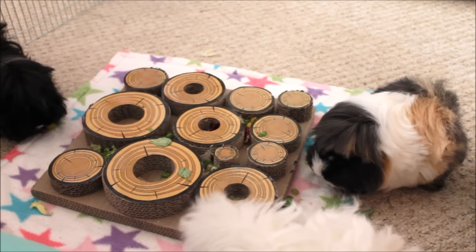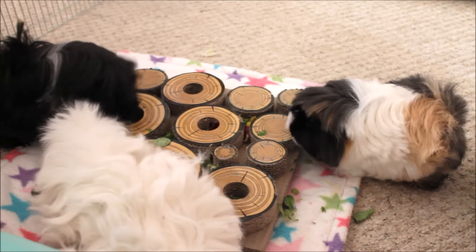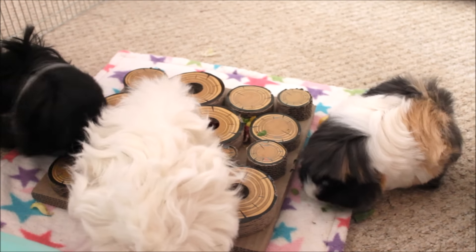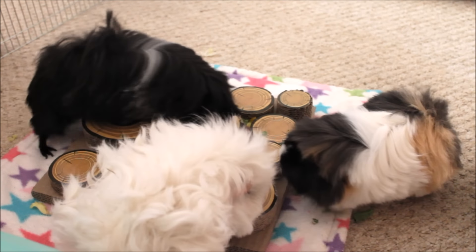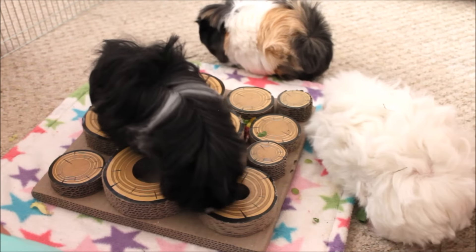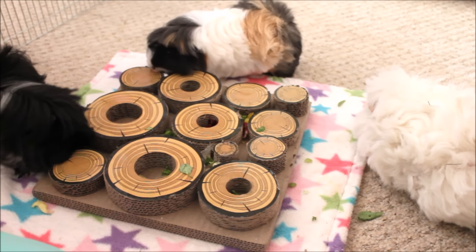It's lovely to see them enjoying something different and trying to work for their food a bit more. In some of the smaller gaps they've got to really stick their head down and try to get it - it's a really good toy for foraging. Because guinea pigs are natural foragers, it's great in that aspect too. I think if you put less veggies in it would probably be more exciting for them.